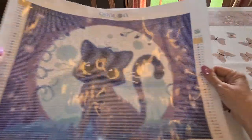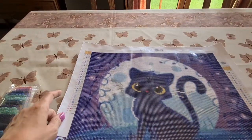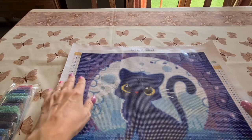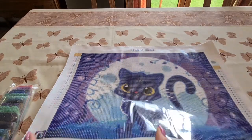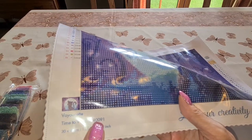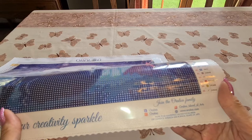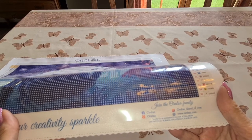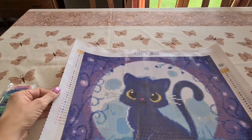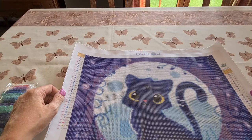Isn't she cute? Look at that — she's getting a smile! We have two legends, and they have their name up top, the thumbnail down here with the artist's name, the kit name 'Time to Witch,' the kit number, and the size. 'Let your creativity sparkle — join the family.' They've got all their social media details. The canvas is scalloped on the edges and punched through, so it should not have any fraying or raveling.